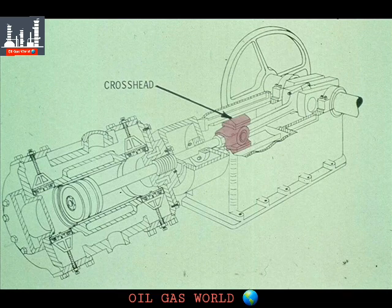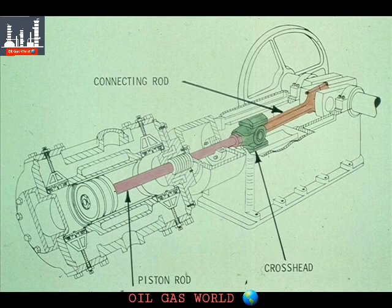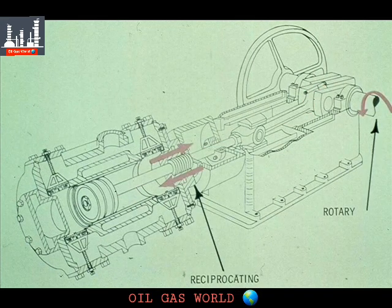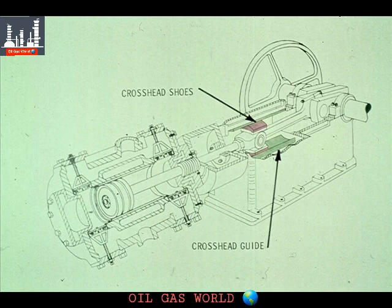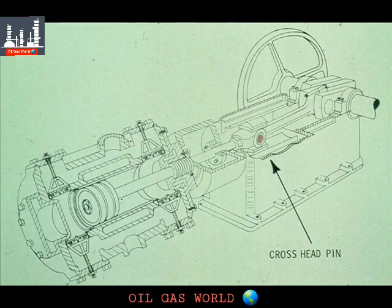Let's concentrate on the crosshead for a moment and show you exactly what it does. The crosshead connects the connecting rod to the piston rod. Its function is to convert the rotary action of the crankshaft into the reciprocating action of the piston rod. It does this by sliding back and forth in the crosshead guides, shown here. The actual contact between the two is made between the crosshead shoes, mounted on the crosshead, and the crosshead guides.